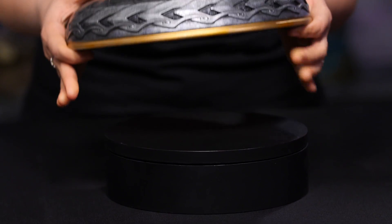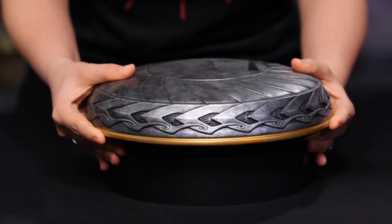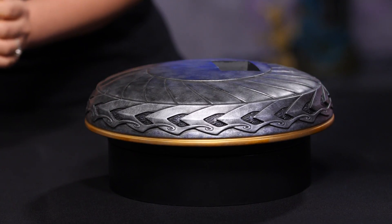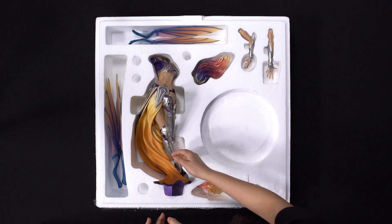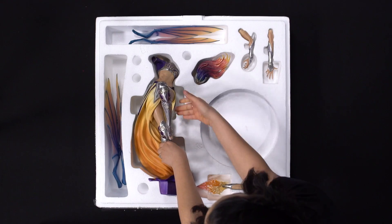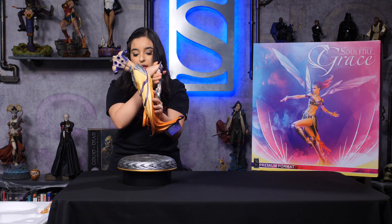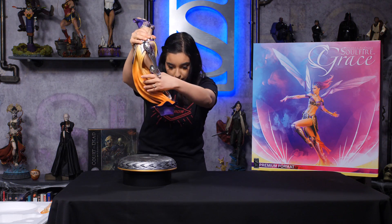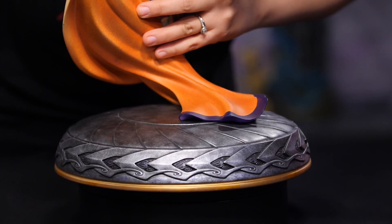I'm going to put this right on top. Now when grabbing Grace out, just be careful of the sides. Do not grab her by the waist. Instead, lift her up like this and then use her legs. Now we're going to carefully put her like this into the key.